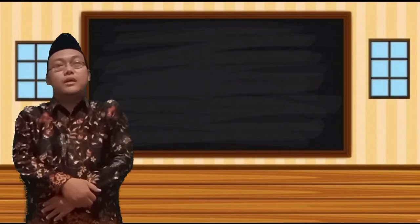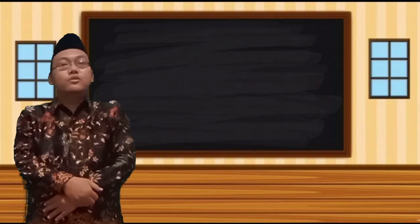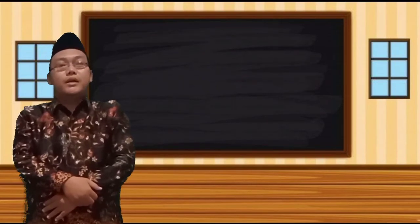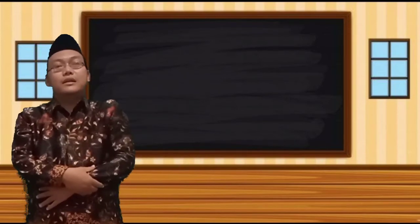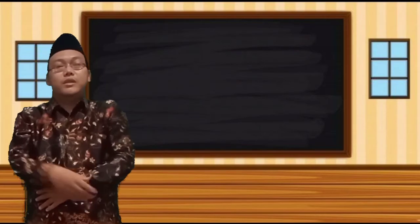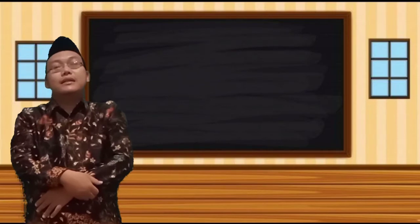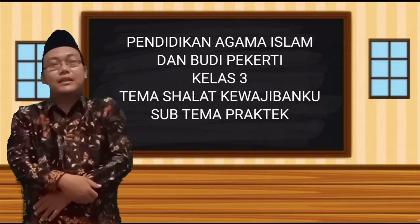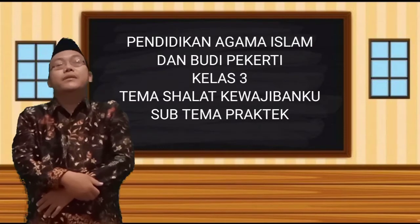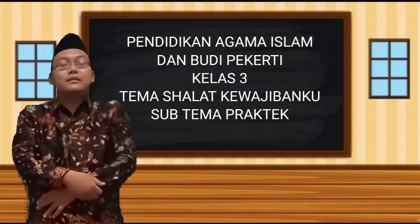Assalamualaikum warahmatullahi wabarakatuh. Bismillahirrahmanirrahim, Hamdan wasyubranillah. Wassalamualaikum warahmatullahi wabarakatuh. Apa kabar anak-anakku sekalian, semoga kalian semua dalam keadaan sehat walafiat dan selalu dalam lindungan Allah subhanahu wa ta'ala. Anak-anakku sekalian, pada kesempatan kali ini kita akan belajar tentang Pendidikan Agama Islam dan Budi Pekerti kelas 3, Bab 5 dengan tema sholat kewajibanku, subtema praktek sholat.